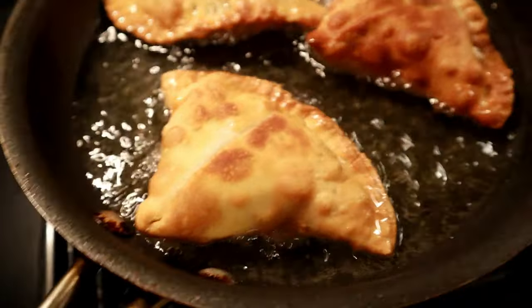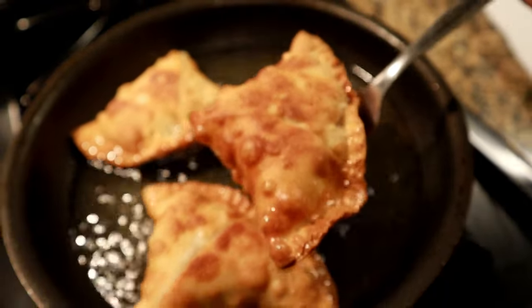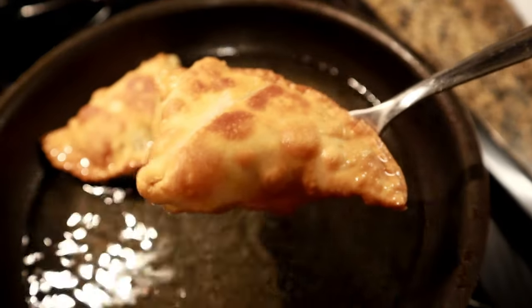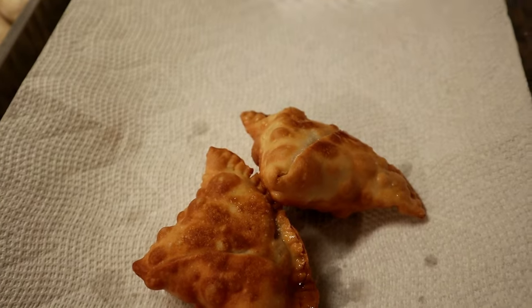Once they look done and have a nice golden brown color, take them out onto a plate lined with paper towels so that any excess oil is drained out. They are just nice and crispy. I'm going to be packing these up to take to the picnic.